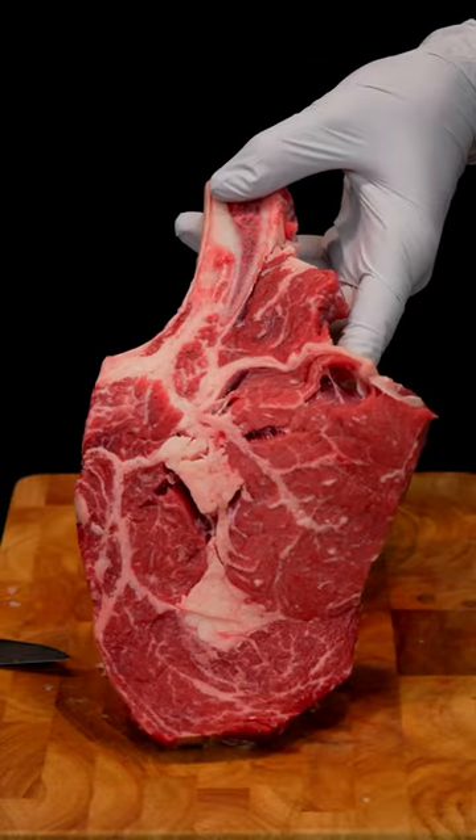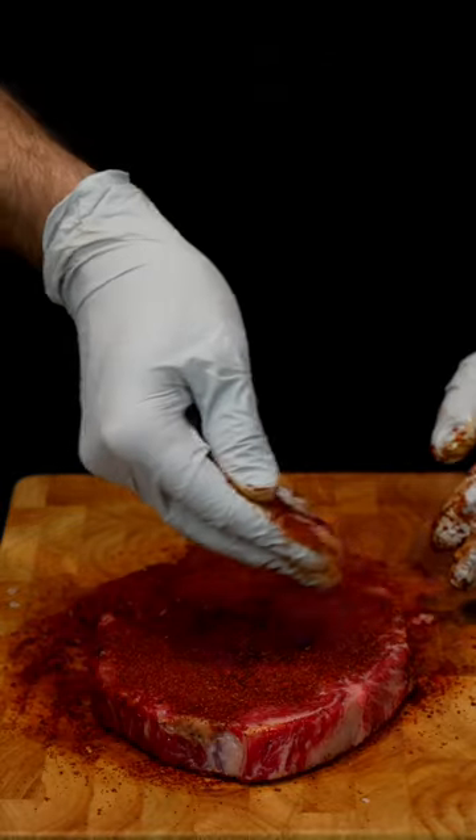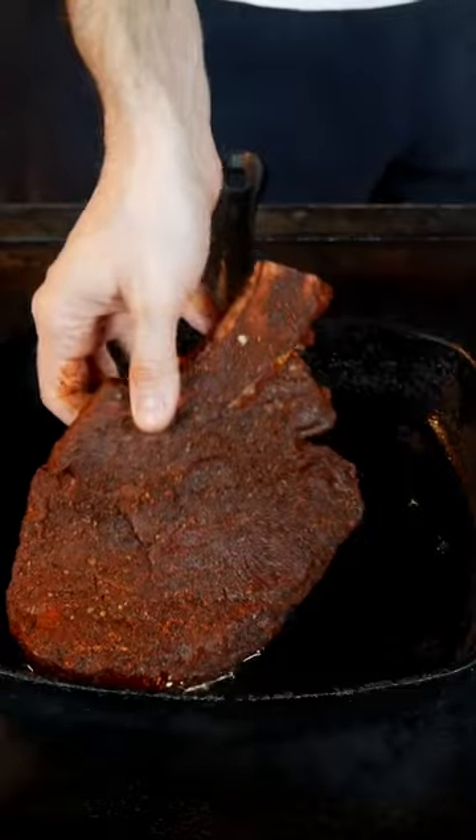Have you ever tried seasoning your steak with coffee? Well if you haven't, I highly recommend. I'm covering this rib eye in a blend of espresso coffee, paprika, chili powder, garlic, and other herbs to enhance the meat's true flavor.